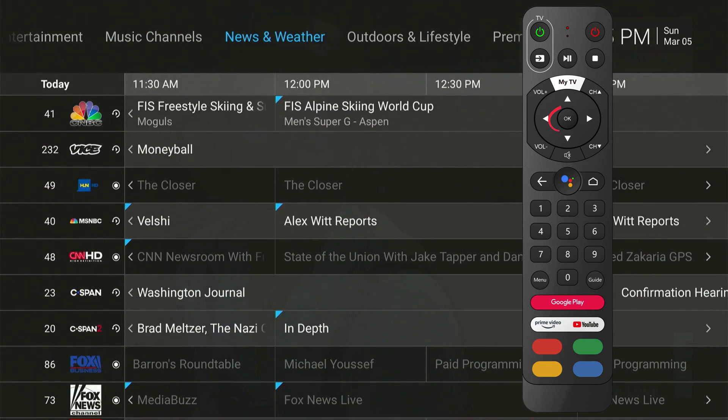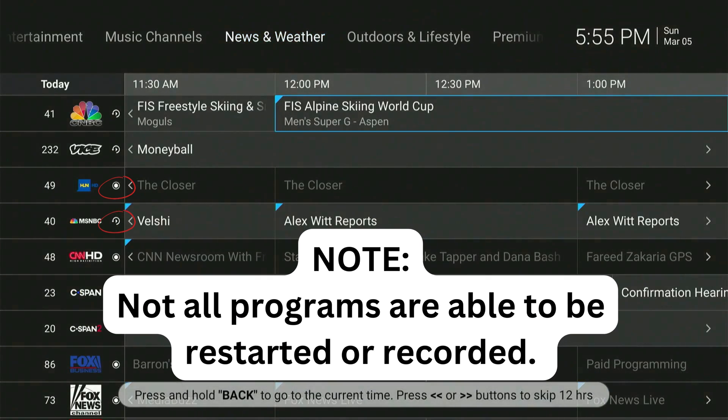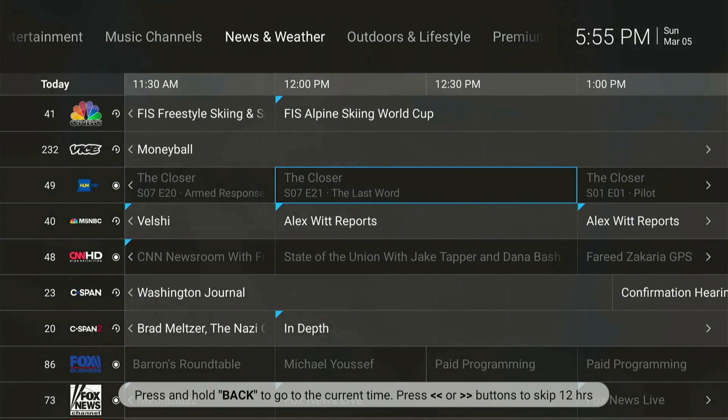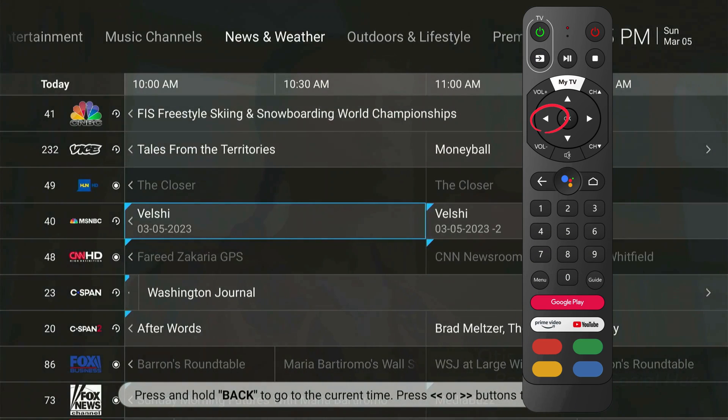To select a genre, press OK. This will filter the channels based on the genre that you select. The icons next to the channel numbers will tell you whether a channel is recordable or if it also offers Catch Up TV. Did you miss your favorite show last night? No problem — just scroll back into the Guide and you can watch your shows that aired up to 72 hours prior.